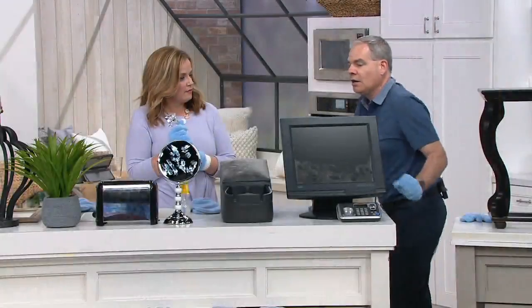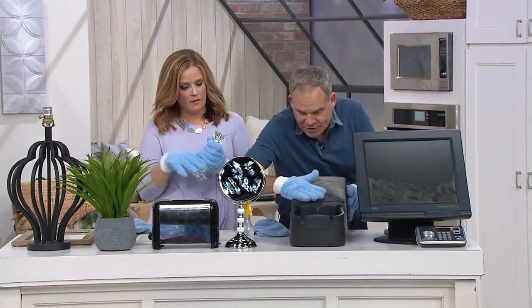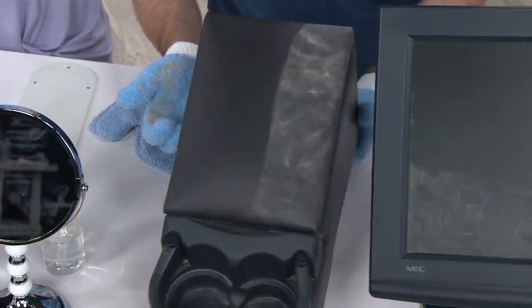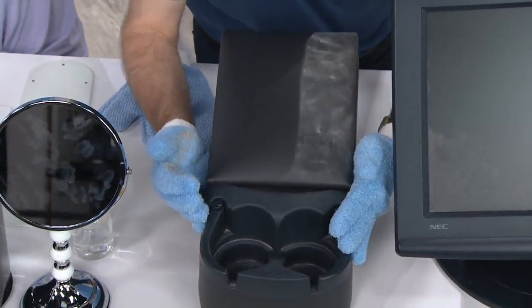How about the car? Not only the dashboard, but what about the cup holders? What about the vents? One swipe and look at that — your job is done. All the dirt is on the glove, not around the car or your home.